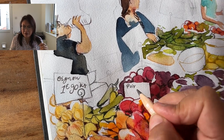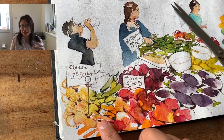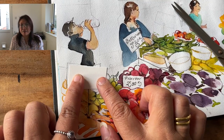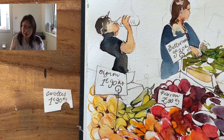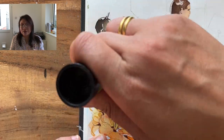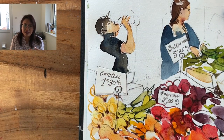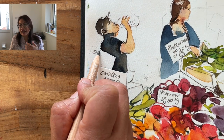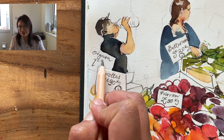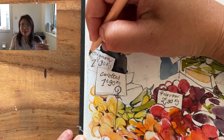Once I took a closer look at what I'd written I realised that the onion sign was actually in the wrong area — it should have said carrots. So what you see me doing here is collaging a piece of paper so that I can stick it over that sign. I do this really often and it might seem like you're spoiling the piece or it's cheating, but it's my sketchbook and I wanted it to say carrots — and that's how I got over that little tricky problem.